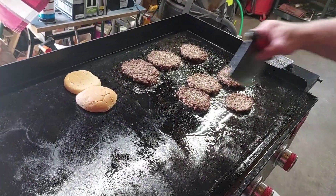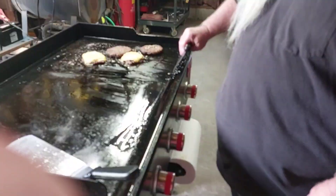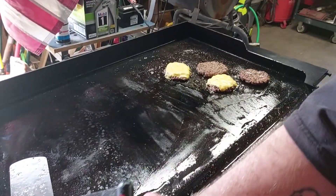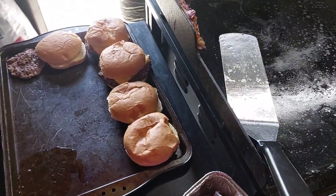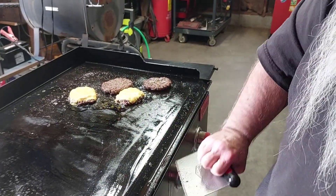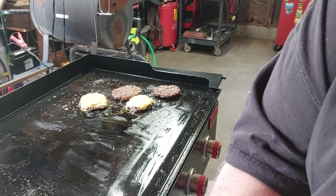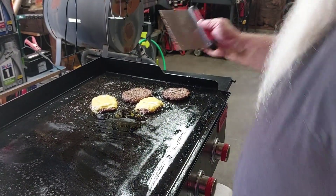All right folks, we're taking the last ones off and getting ready to go eat lunch. We'll probably make another video tomorrow showing y'all what we're doing on Easter — we're having family over and I'll be out here cooking breakfast, so it'll be a brunch. Until then, peace out and God bless. Burgers are pretty good, y'all!